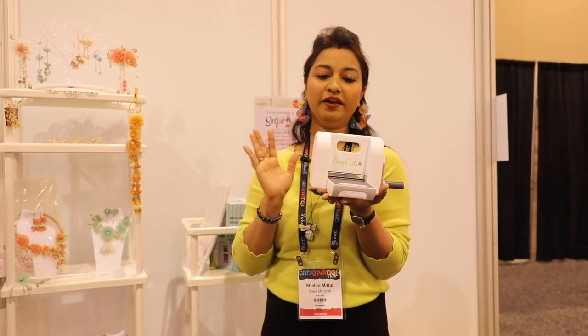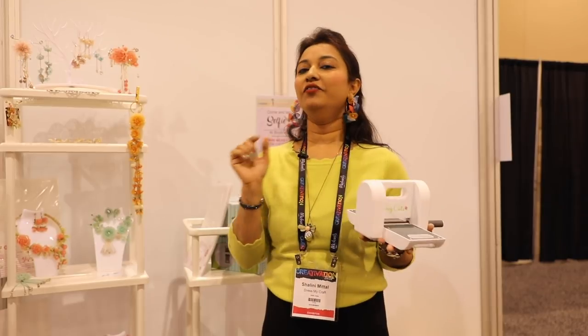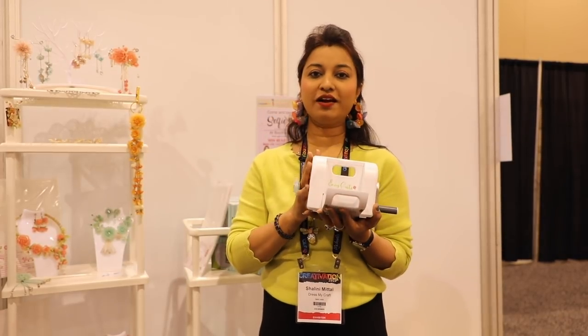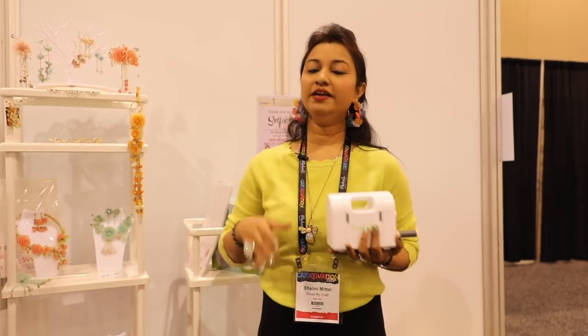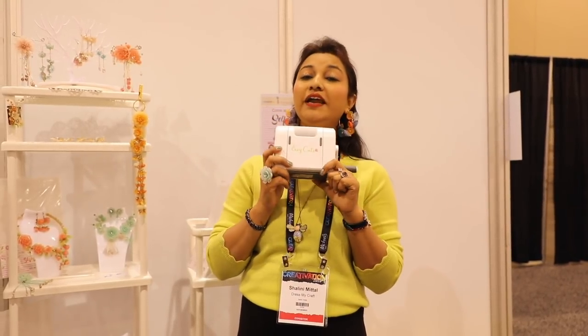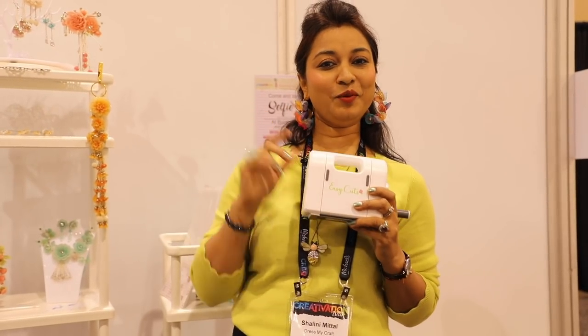We have a lot of products at Dress My Craft, and I'd really recommend you visit the website to have a look. If you have a store nearby that carries Dress My Craft products, let them know you're looking. Thank you so much for joining us, thank you to the Hedgehog Hollow team for stopping by the booth and covering us. We really appreciate their time and effort. See you at Creativation 2021!